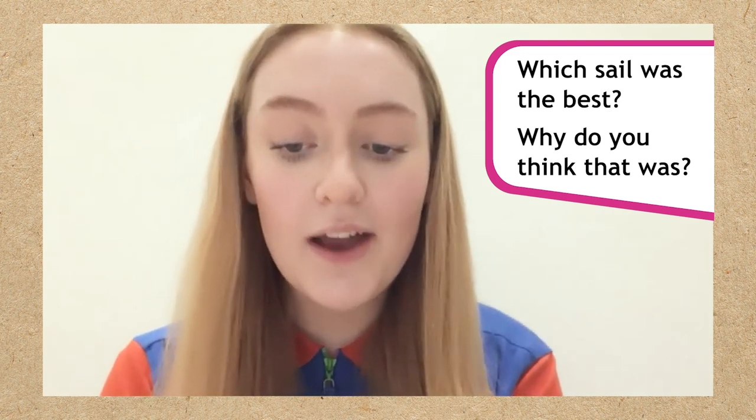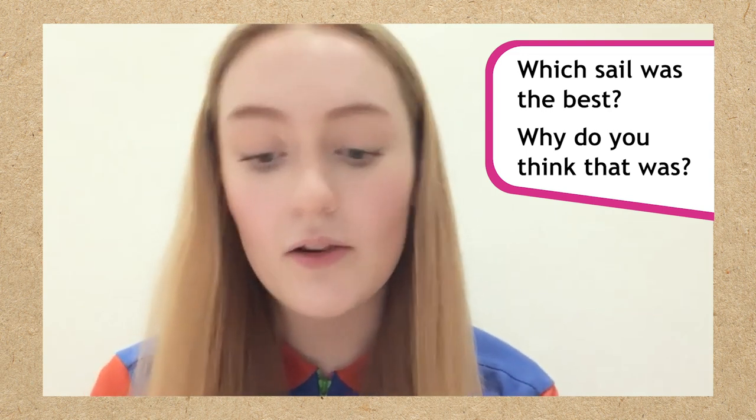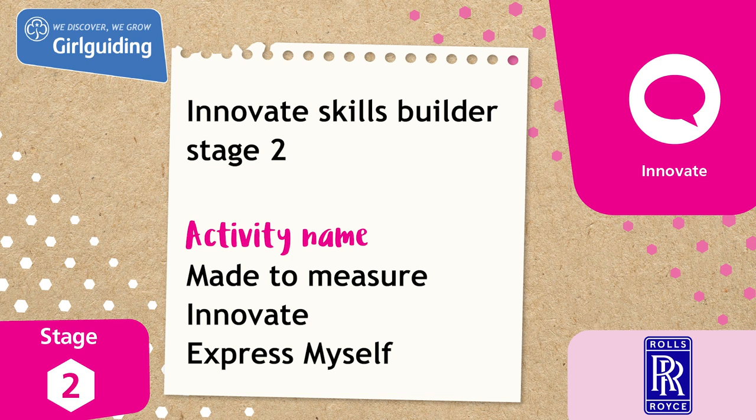You could even try this activity with a paper aeroplane or toy car. Thanks for joining! This activity is from the Innovate Skills Builder Stage 2. If you'd like to share a picture, check with someone over the age of 13 first and ask if they can share it using hashtag adventures at home. For more fun activities, head to the Girl Guiding shop.